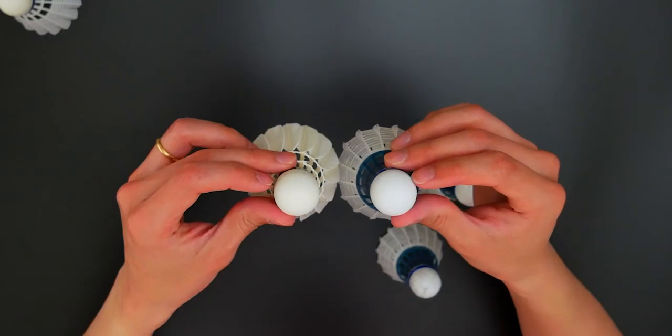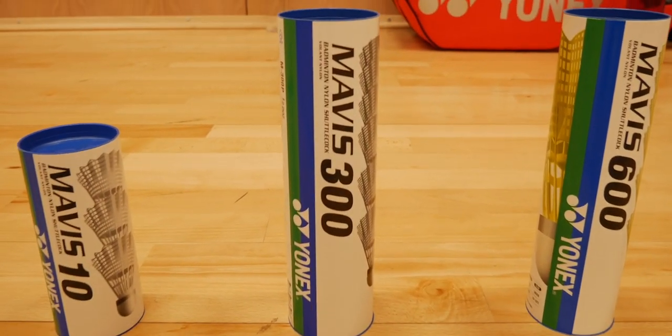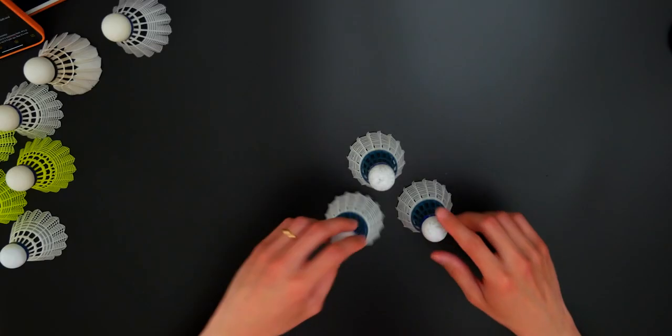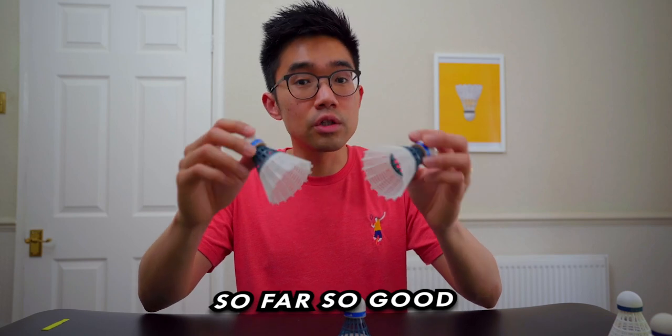In terms of playability, these guys were immediately my outright favorite. Previously I said the Mavis 300 was my favorite because it sounded good, felt very good, and was quite responsive. But this Bird 3 — as soon as you hit it, the stability, the flight path, and how it responds — it's the closest one to a feather shuttlecock that I've personally ever come across. They might look different, but they actually do work. Perhaps nylon shuttles aren't exactly designed for training, so I'll do further testing. But for now, these are absolutely amazing — the best one I've tried yet.